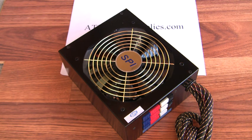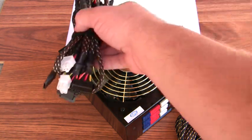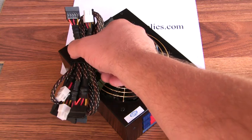It's very high efficiency — up to 90%. So this is a strong, cool running power supply. It is heavy; it feels like it weighs over 10 pounds when you pick it up. It comes complete with mounting screws and just about any cable combination you could imagine.